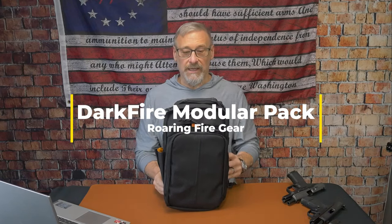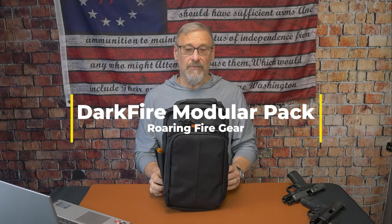The Darkfire by Roaring Fire Gear. Is this the jack-of-all-trades of EDC bags? Hey, the Humble Southpaw here.